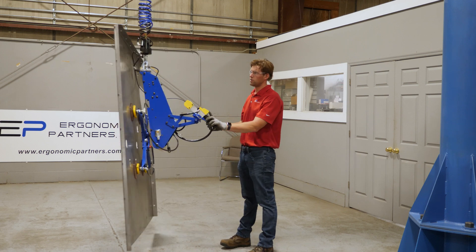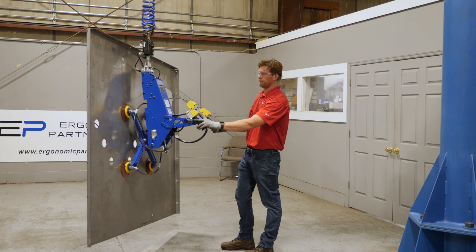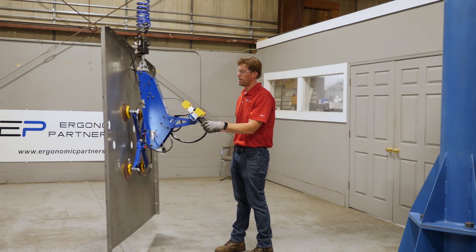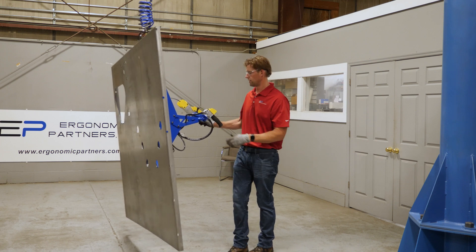We have an anti-drop circuit on it so I cannot release this part in mid-air. We also have a vacuum gauge indicating when it's in the green zone, confirming you have a safe level of vacuum to lift.